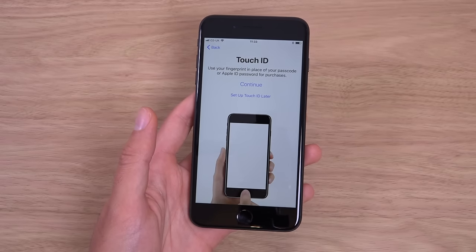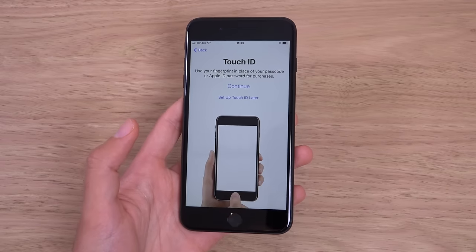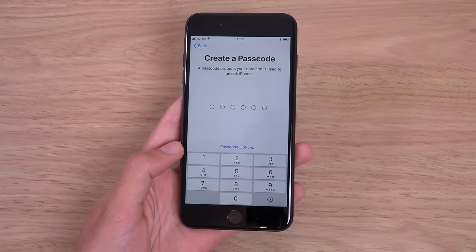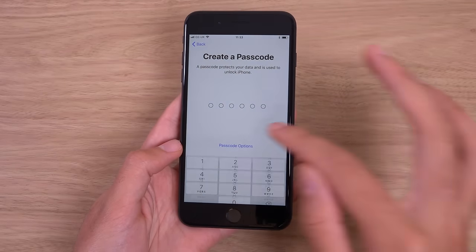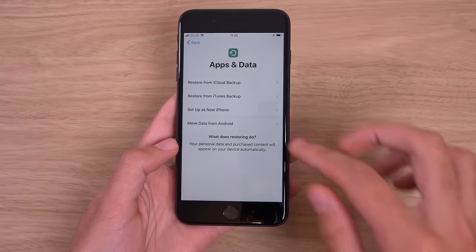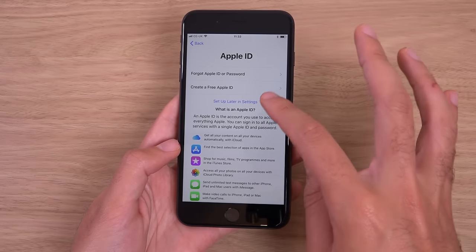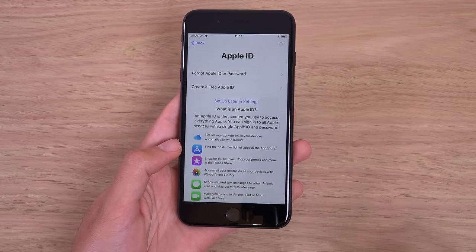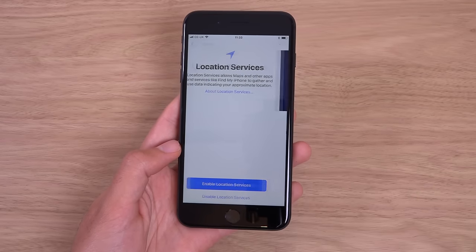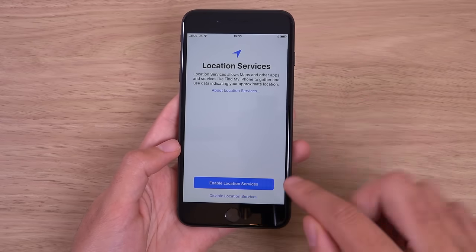I think we can continue now. We have activated the iPhone — it did take quite a while actually. So we can just carry on with the setup process here, quite a standard affair. For those of you who are familiar with iOS, it does ask you if you want to set up your Apple ID, which you can set up later. We can enable location services, set up later. And Siri.